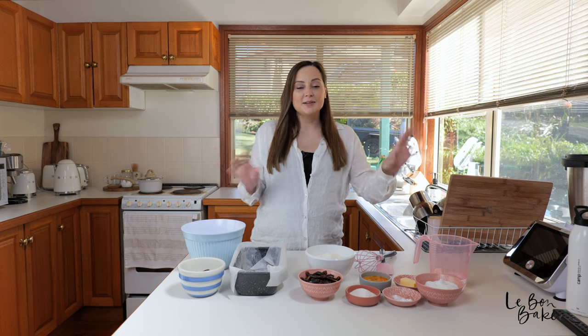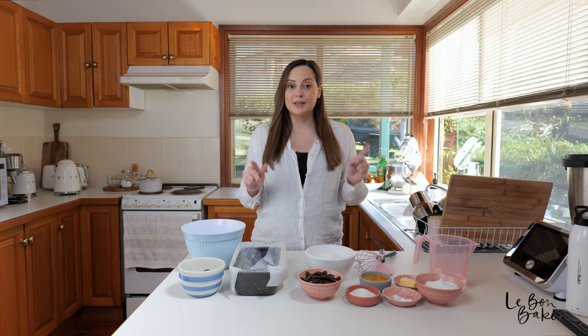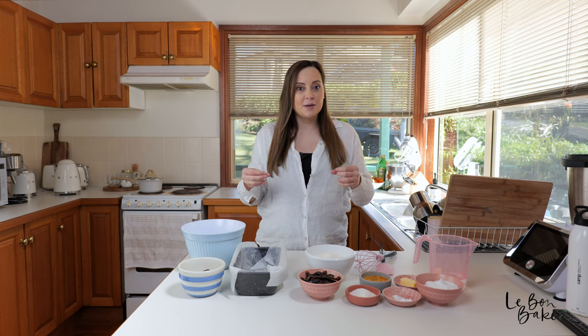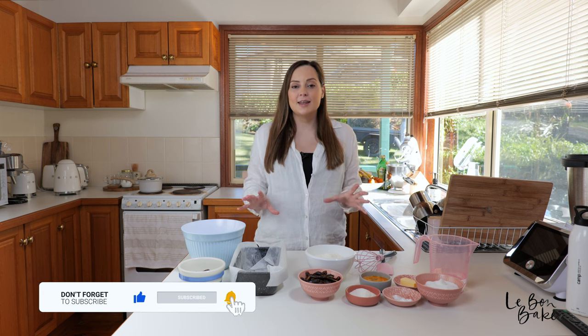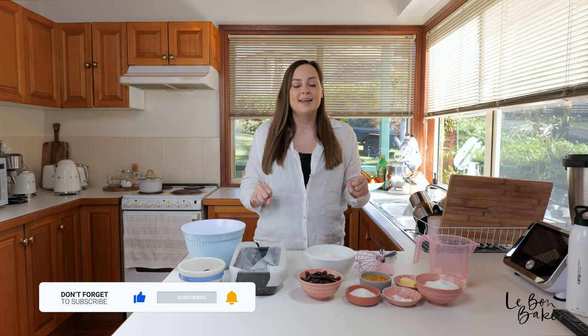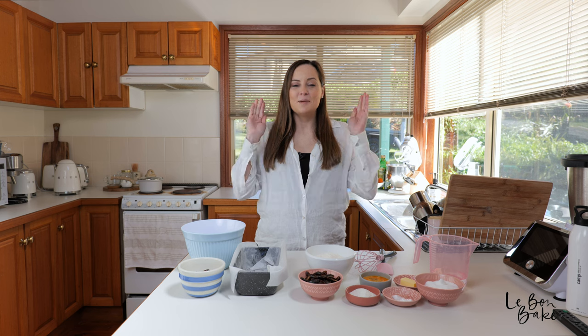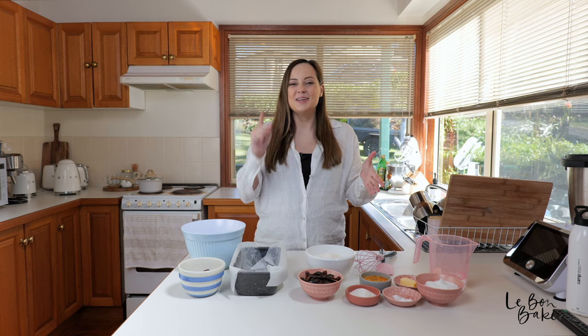So if you're looking for something a little bit different to your usual banana bread, this date loaf makes a really awesome alternative. It's baked as a loaf cake, it has similar textures and flavors to a sticky date pudding, but it's far less indulgent — so it doesn't have the caramel sauce and that kind of thing. But it does have the beautiful dates throughout, and it's really delicious with some butter slapped on top. It is the perfect addition to have with tea or coffee. So let me show you what you're gonna need.